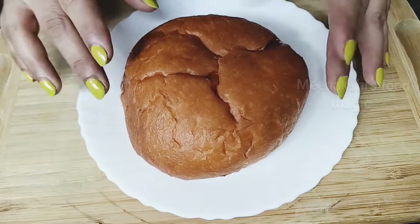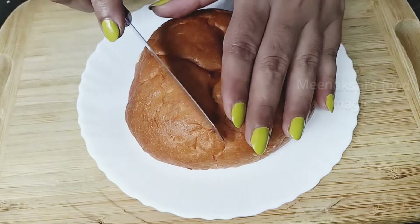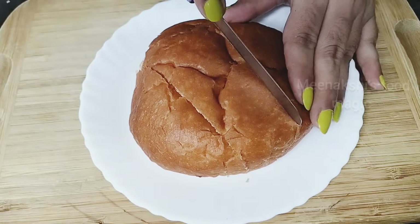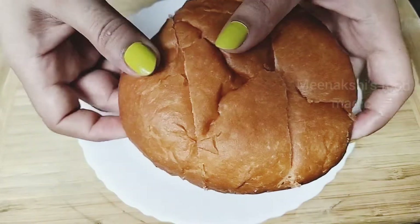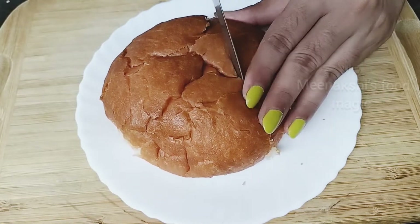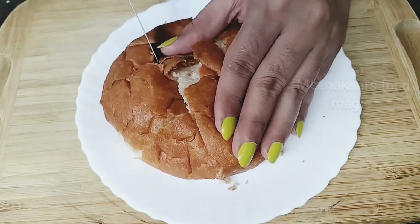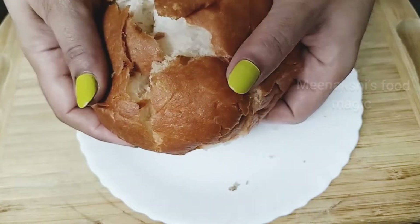Let's start with onion cheese bun. First of all, we will cut this bun with a knife. We will cut it from both sides but we don't cut it all the way through. We will leave space to fill the stuffing in it. Please cut it easily — we don't have to cut it all the way, we need all the space inside.